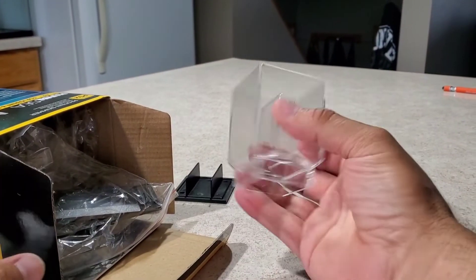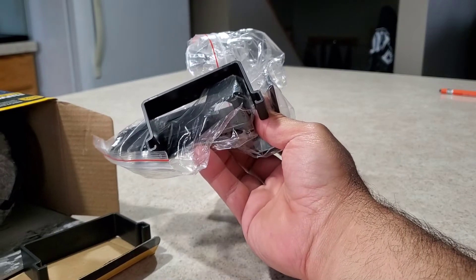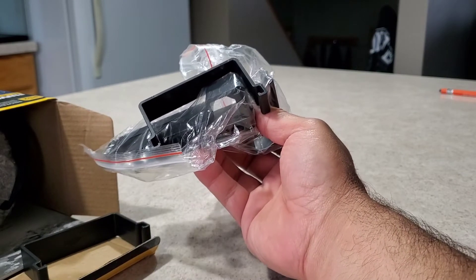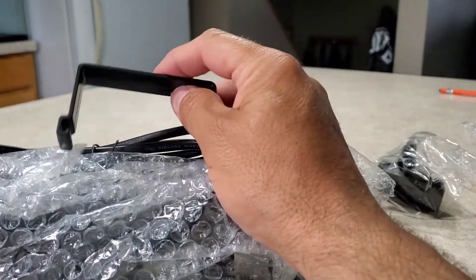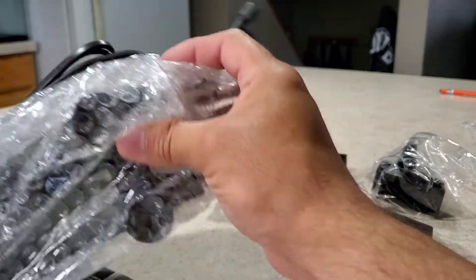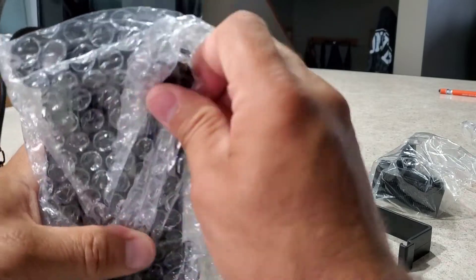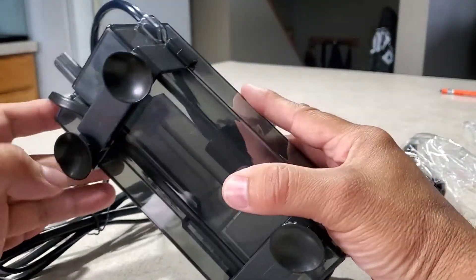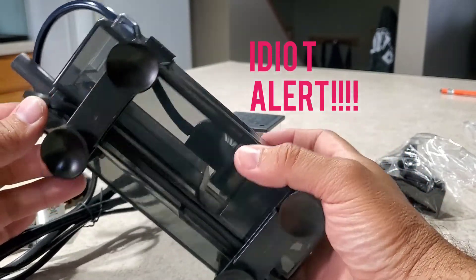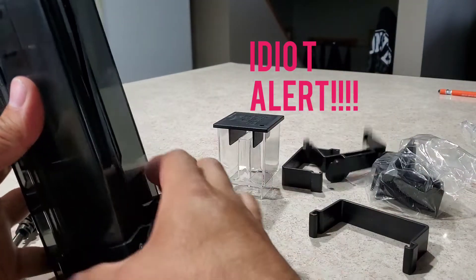Looks like we have the collection cup and some different mounting hardware — we're probably not going to need most of it because the skimmer mounts right into the Fluval tank. It comes with suction cups attached, but for my purpose I won't be needing them so I'll be taking those off. There's a bunch of hardware included if you're installing one of these on a different tank.